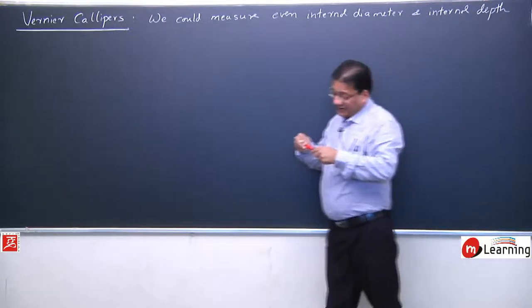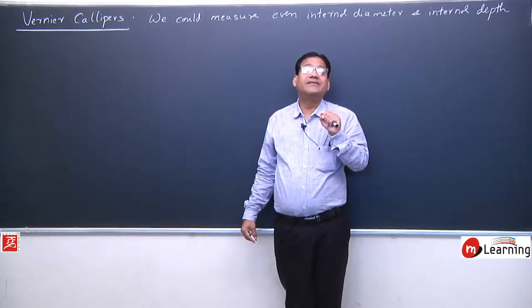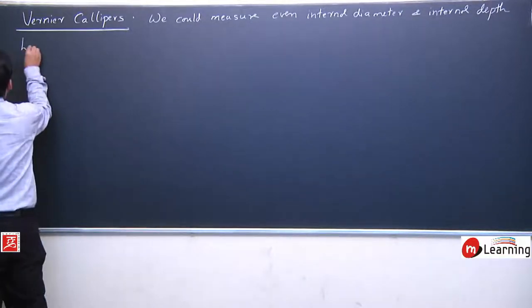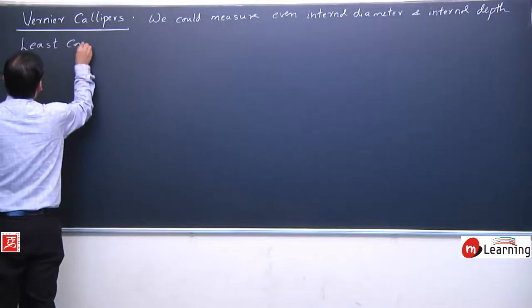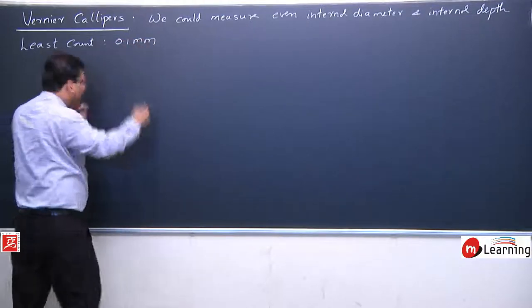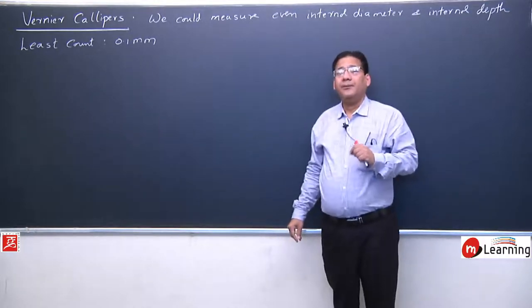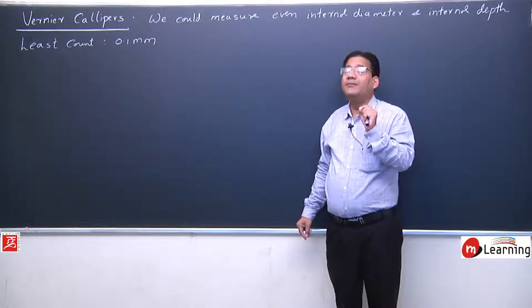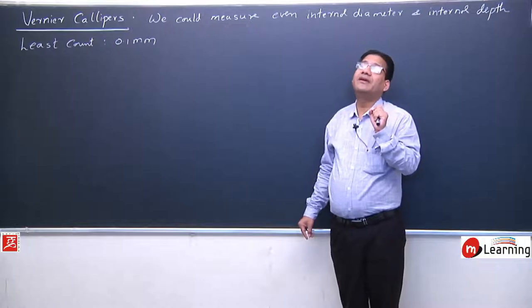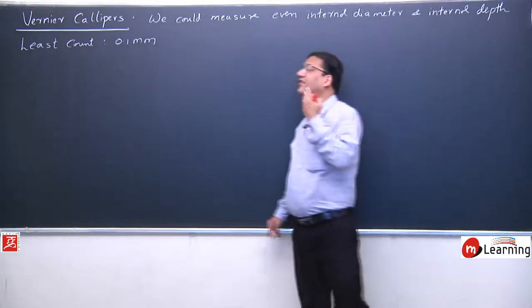This is the beauty of Vernier Caliper. Moreover, the least count is 0.1 millimeter. In most Vernier Calipers, the least count is 0.1 millimeter — meaning we can measure a minimum length of 0.1 millimeter accurately. We also have a few special Vernier Calipers which can measure up to 0.05 millimeter as well.